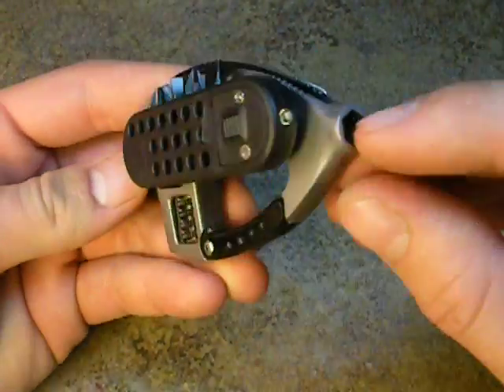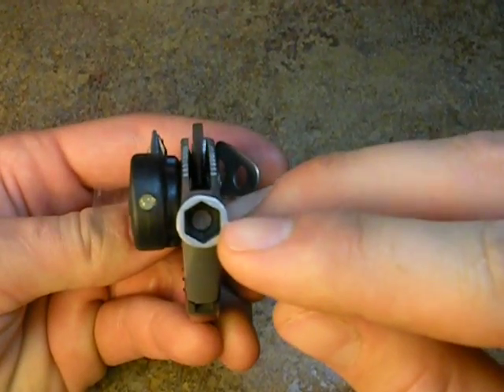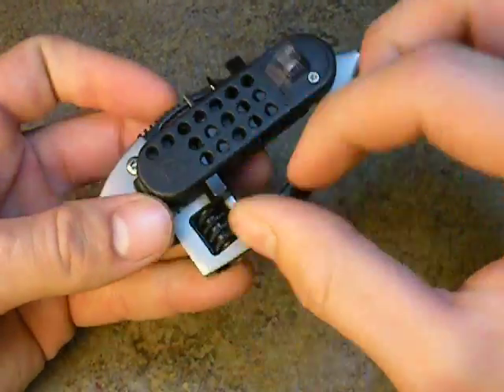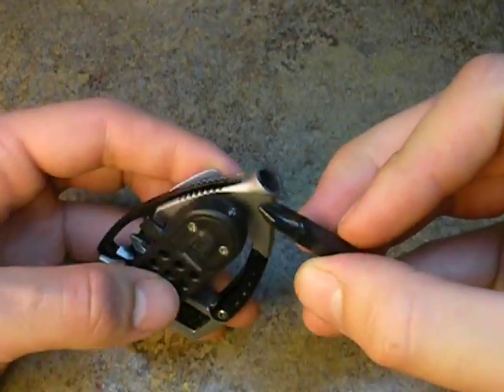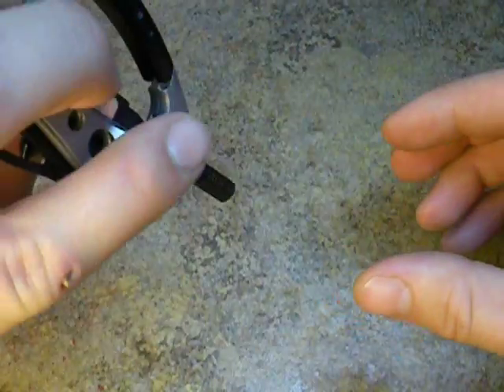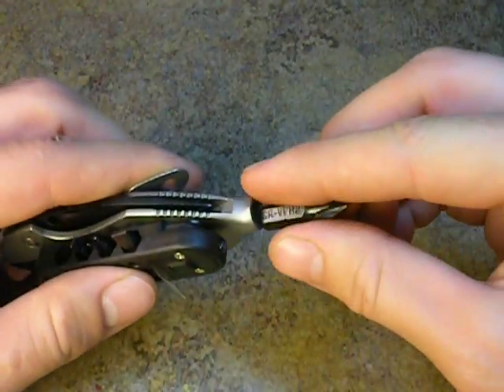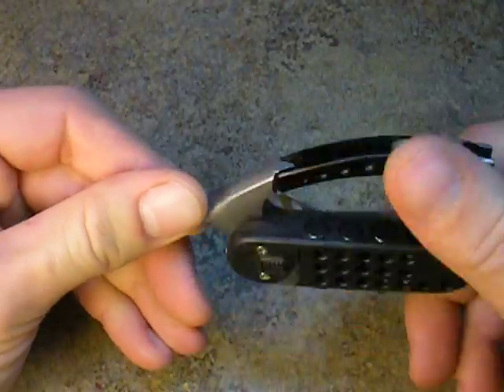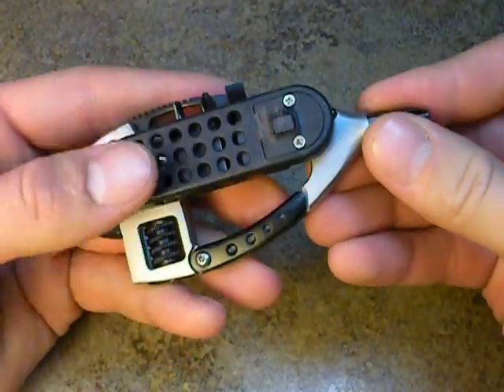It has four tools that are magnetically held in place right here in your bit driver. The way you would get these out is you would simply push in and pull one out. Looks like we chose the Phillips head — you can tell it's magnetic because if you put the tip in, it will stick and stay. So you would turn it over and you would have a very useful and handy screwdriver. You'd have four different things, and you could swap these out if you wanted.